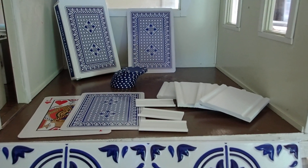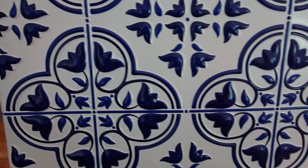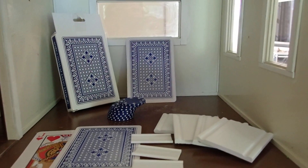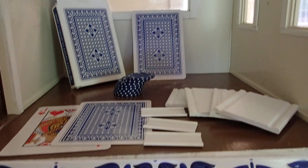Hello YouTube viewers! Thank you for tuning into my channel today. I am sharing with you today the colors that I will use for the kitchen in the gigantic dollhouse that I bought at the community yard sale for $30.